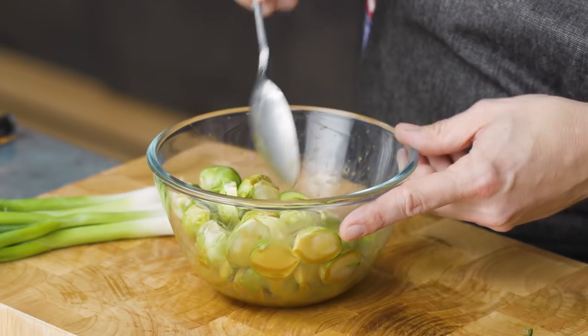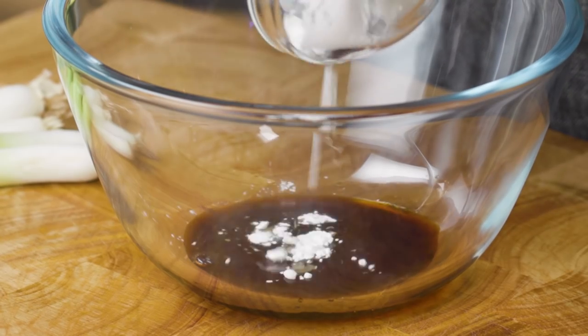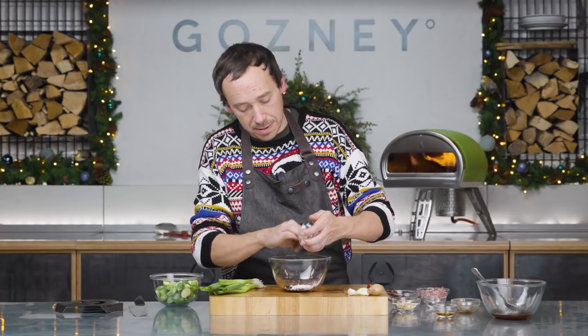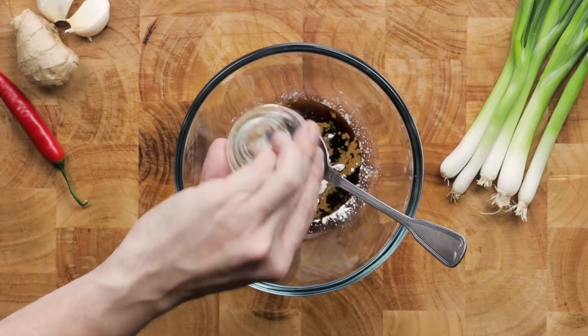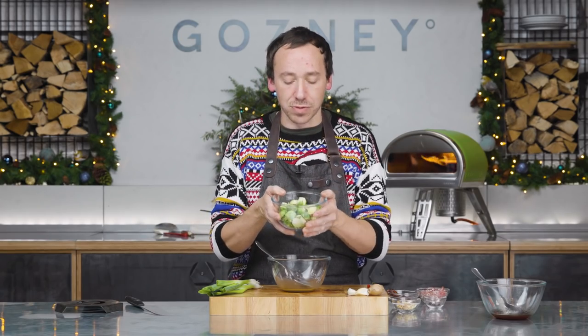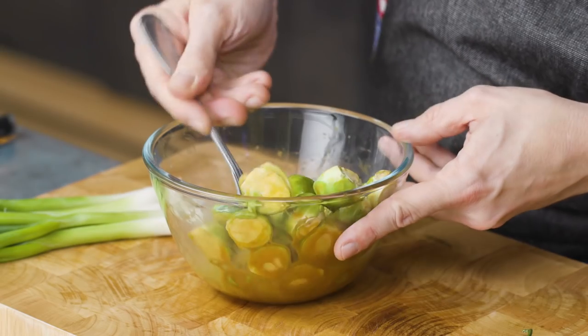For the marinade for the sprouts, we're going to start with one tablespoon of soy sauce and two teaspoons of corn flour — that corn flour is going to form a paste when we add the sauce later on that's going to coat the sprouts really nicely. And because it's Christmas, we're going to add a teaspoon of sherry as well. There's our marinade; it smells really festive. We're going to add our sprouts — I've got 200g of sprouts, halved — and just pop those into the marinade and give them a little coat.